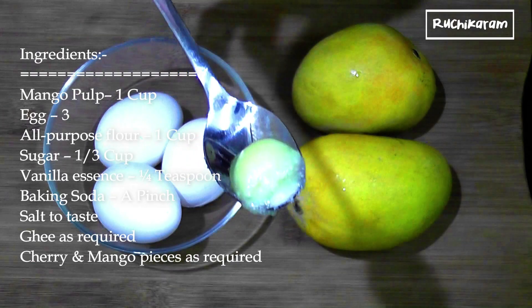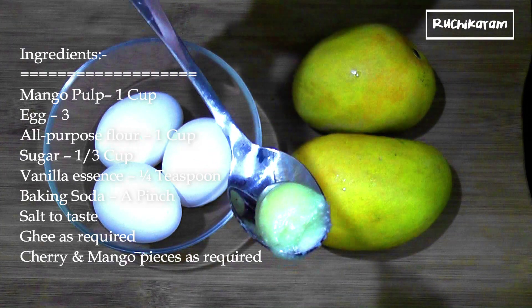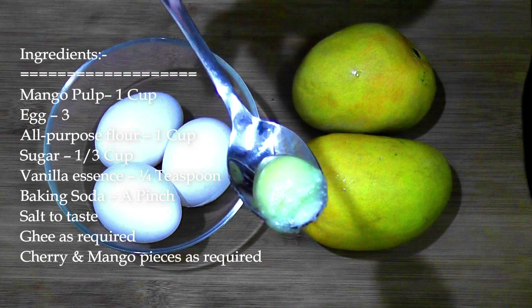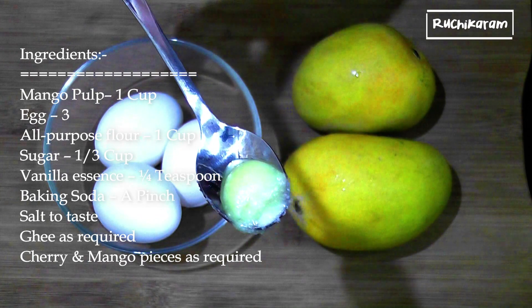We need to make a little bit of a pan. We need to make a new pan. We need to make a decoration. We need to make nuts, mango pieces, and a cherry for decoration.